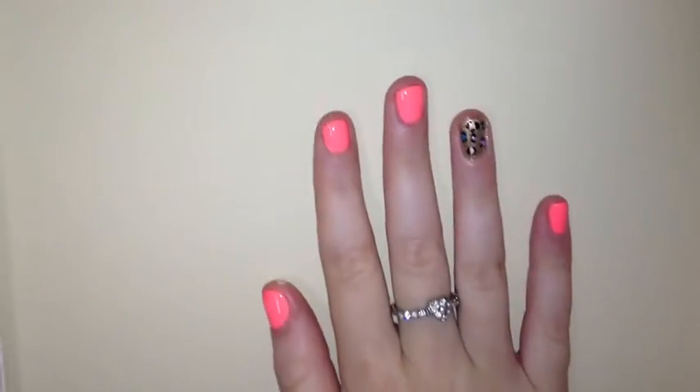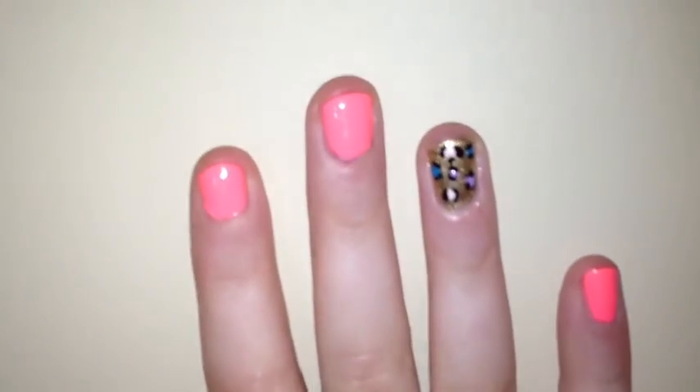So this is the final look. I hope you guys enjoyed this nail art as much as I did — it was so easy and fun to create. Bye guys!